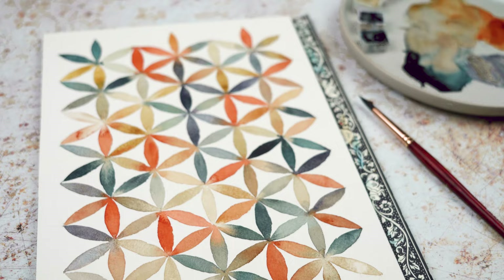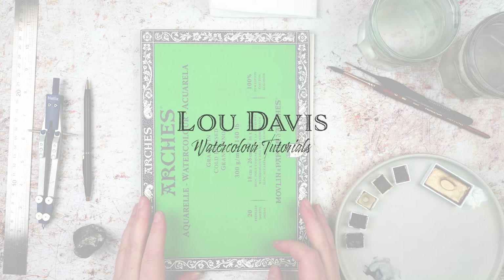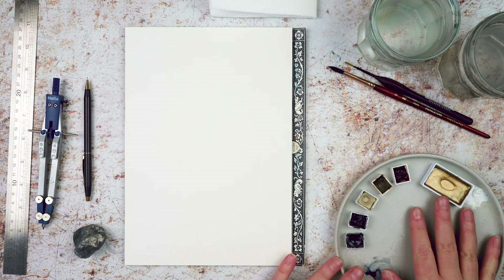Hi this is Lou, welcome to my channel and today I'm going to be painting this geometric design in watercolor. To start with I've got some watercolor paper on a block, I've got my watercolors out, and I've got my gold out but I didn't end up using it.